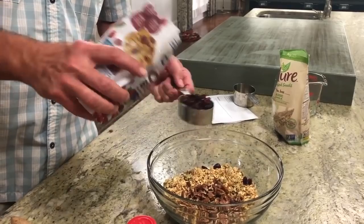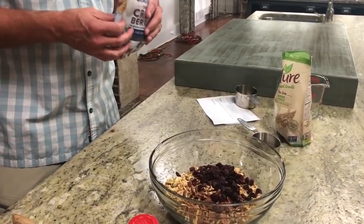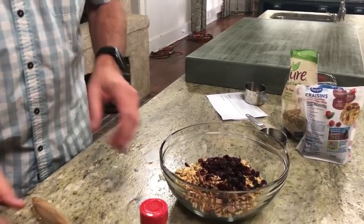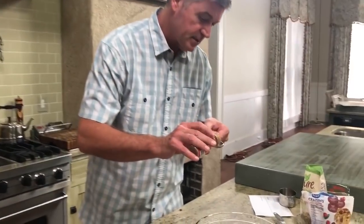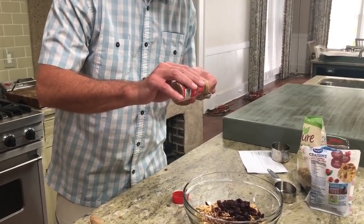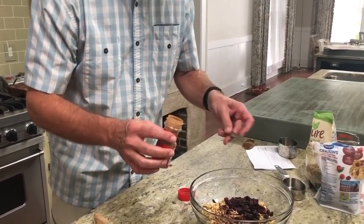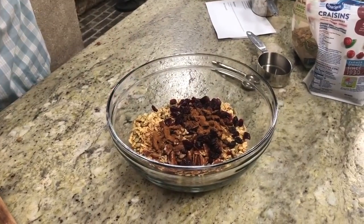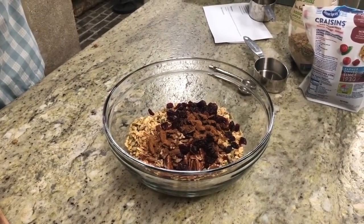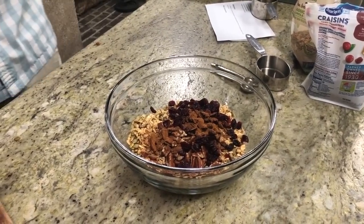Teresa's running the camera today — it's just she and I — so if you have any camera complaints you can address those to T-bone. Lastly, I've got a teaspoon of cinnamon. Love cinnamon. If you wanted to put a little bit of vanilla powder in here, that would be really good too. I am my mother's son, and I will change the recipe before I even get through it the first time.